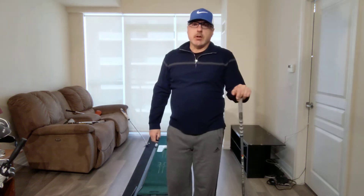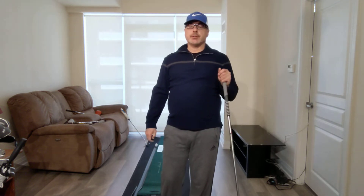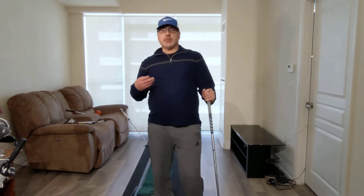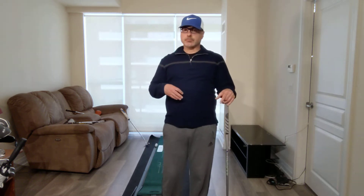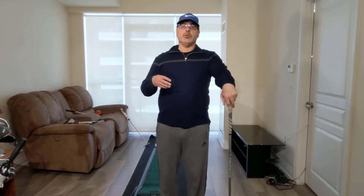Hello and welcome to Better Golf Sooner, a golf instruction video channel hosted by me, Carl Fisher, a Canadian Golf Teachers Federation certified teaching professional in the Greater Toronto Area. Today's video I'm going to demonstrate three simple yet highly effective golf swing drills that you can perform year-round in the comfort and convenience of your own home. I'm also going to demonstrate a putting drill that will be very simple yet highly effective in helping you make more putts on the golf course and lower your golf scores.